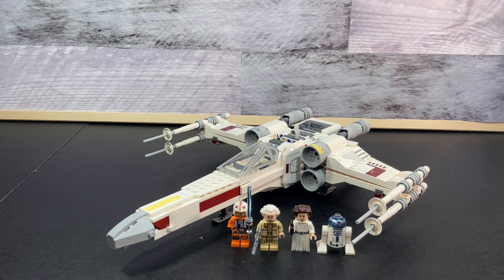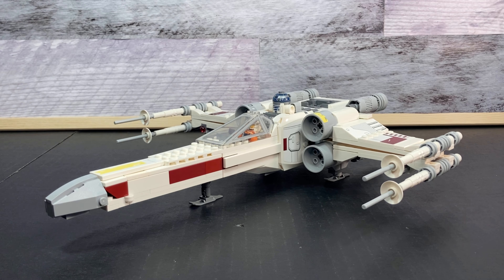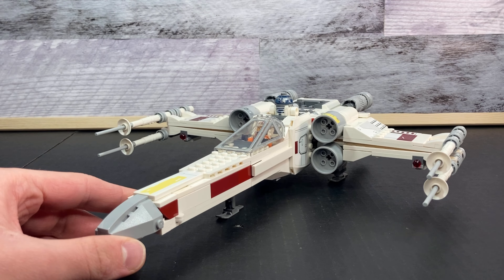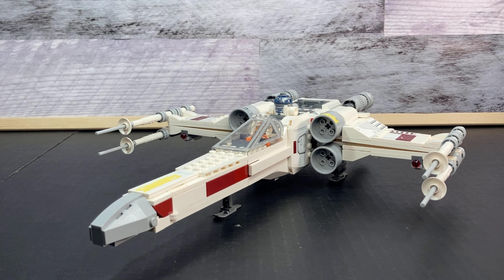So without further ado let's get into this. It seems appropriate that we should start out with Luke's X-Wing, which looks absolutely phenomenal. It is a little bit downsized since the last time we got this set, but it looks absolutely great.